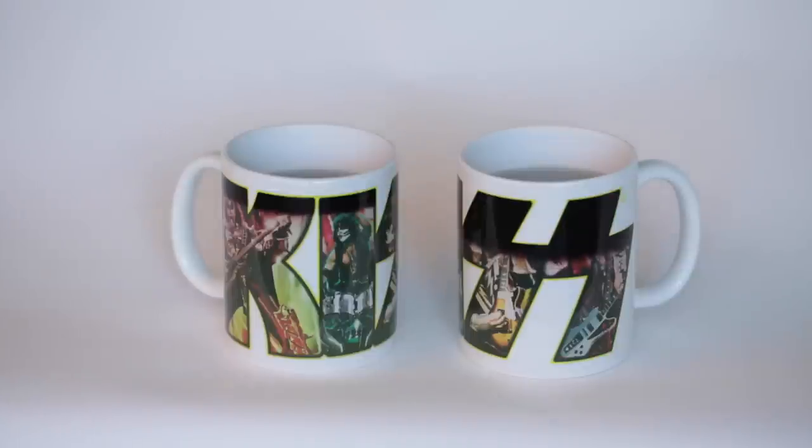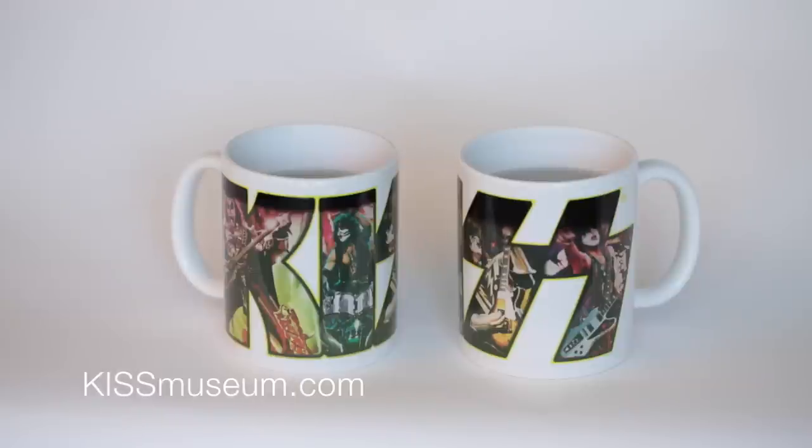Very interesting. Anyway, we have these for $12.50 at Kissmuseum.com. They just came in, new for October 2015. I hope you like it.